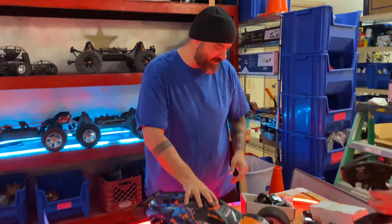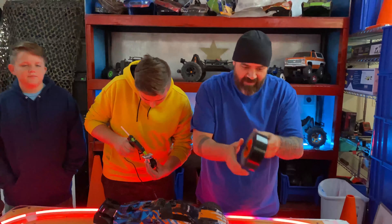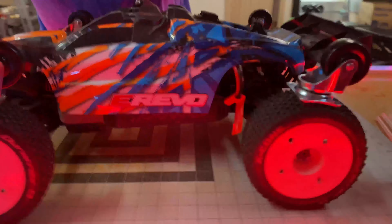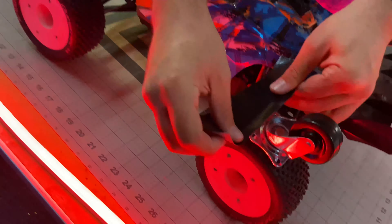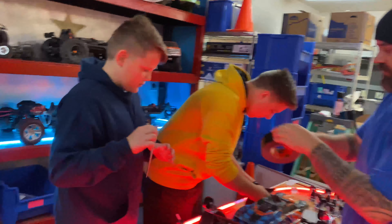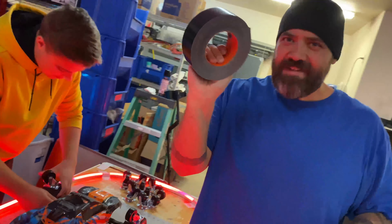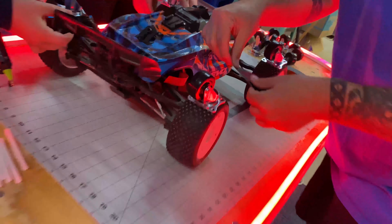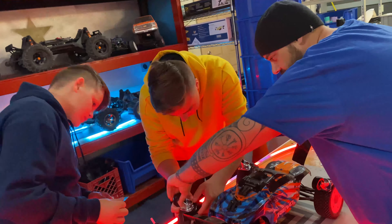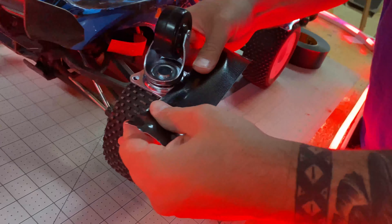I'm just going to put hot glue on there to temporarily hold the wheel in place, and then we can come back with the Gorilla tape and mount them on there. Hopefully it will withstand the driving. Now we just tape all these down. We have a lot more wheels to go, but we have a whole lot of tape so that's okay. We're going to mod and customize it. The one thing we have to do is make sure we don't tape it so that these things can still spin — they're gyroscopic, I guess.